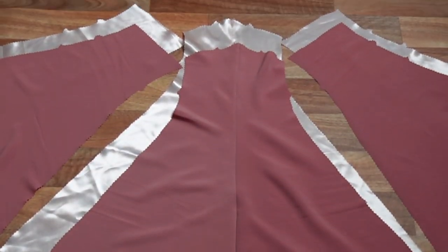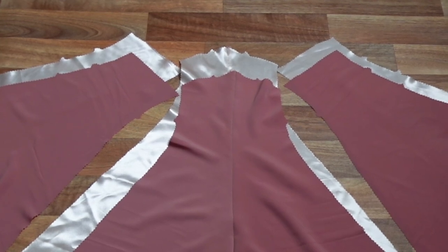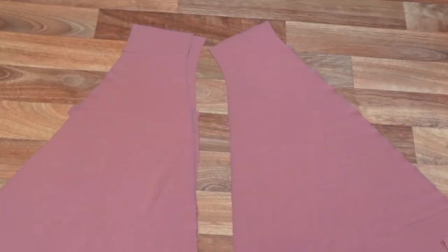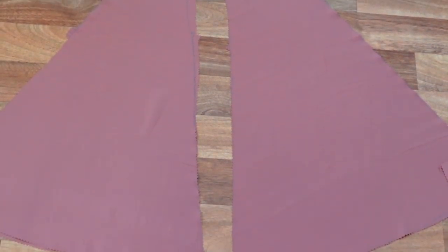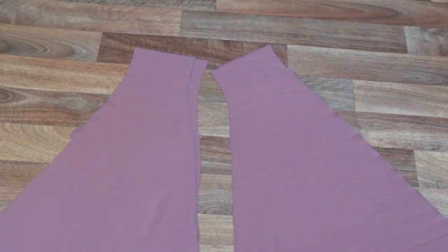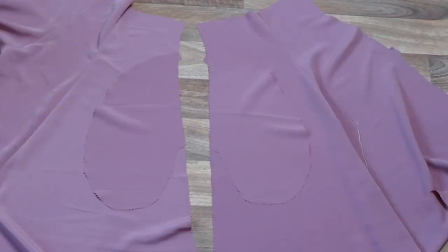Once our centre front seams are sewn together, we can then attach our front side seams right sides together to our front skirt pieces, matching the notches. If you're keeping all your seam allowance, you will need to clip the top section of the skirt where it curves quite heavily, or you can trim your seam allowance to about a one centimetre width. Now we start work on the very back of our skirt. Leaving the centre back unsewn for the zip, we sew right sides together on the back side seams.